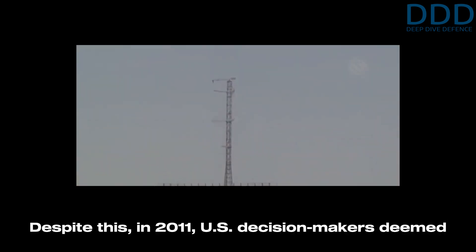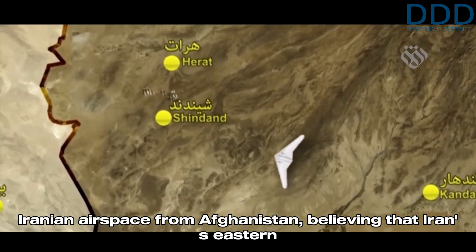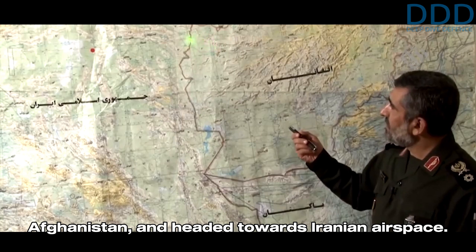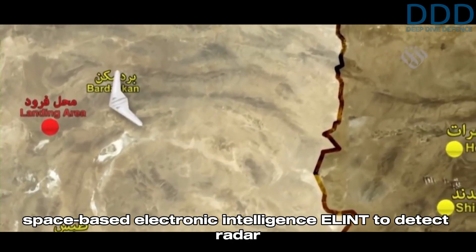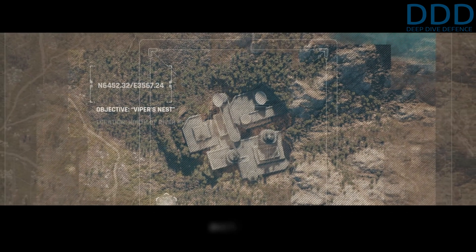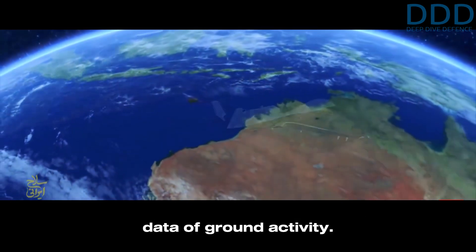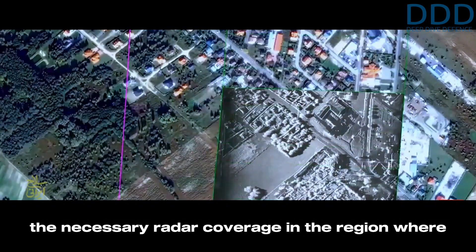Despite this, in 2011 US decision makers deemed it feasible to conduct a reconnaissance mission over Iranian airspace from Afghanistan, believing that Iran's eastern regions were sufficiently low-protected to slip through. The RQ-170 took off from Kandahar, Afghanistan, and headed towards Iranian airspace. As a global superpower, the United States utilized space-based electronic intelligence (ELINT) to detect radar emissions and locate ground radar positions. Assets like the RQ-4 Global Hawk provided airborne ELINT and standoff synthetic aperture radar data, giving US planners a detailed electronic order of battle and confidence that Iran lacked the necessary radar coverage in the region.